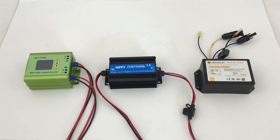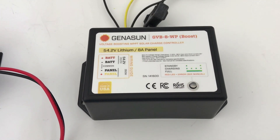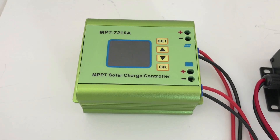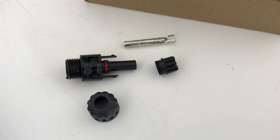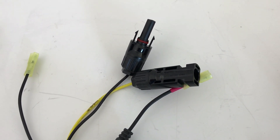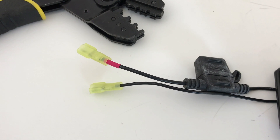Here are the three MPPT charge controllers that I'm testing: the waterproof Geneson, which is non-configurable, the MPPT that I've used before with Ryobi batteries, and the new MPT7210A. I use the Bougie RV MC4 connector kits to make up connectors for all the MPPT solar controllers so that they can connect to the solar panels. I crimped on connectors to the end of the outputs so I could connect to various testing devices and cables.